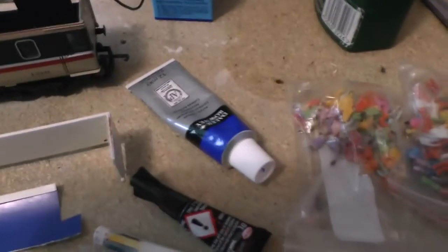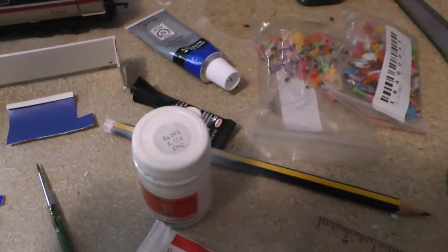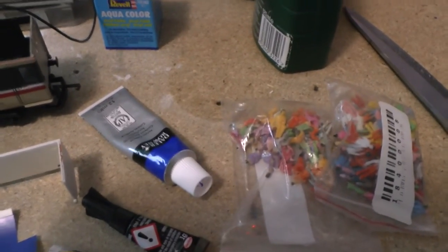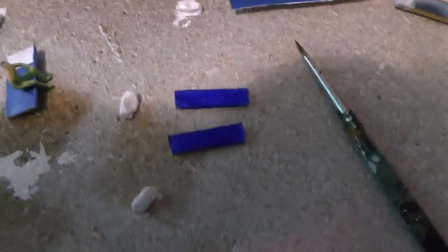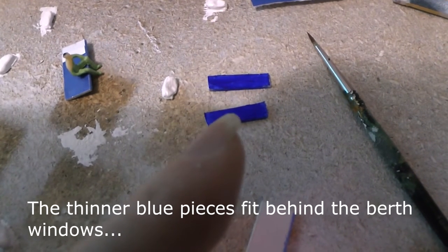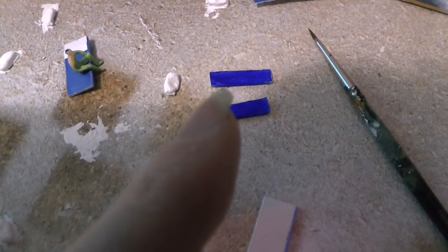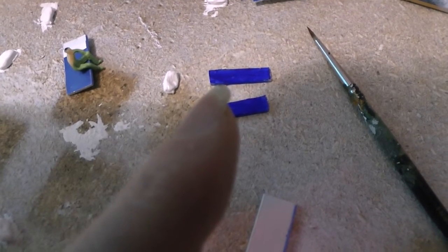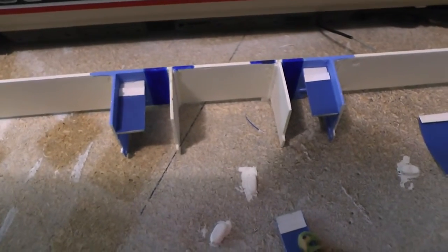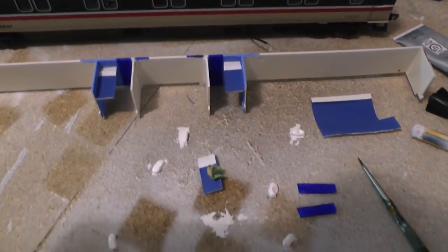I've painted these using acrylic paints — mixtures of blue and rail white to get the right shade of blue. The doors are quite dark so I just used it neat. These two little pieces of plastic are the worktops that cover the wash basin. In the Mark 3 coaches you don't actually have to make wash basins for a model, or toilets for that matter.